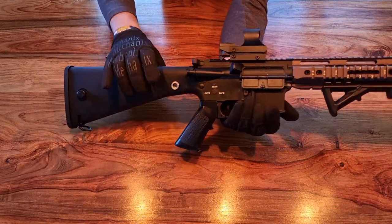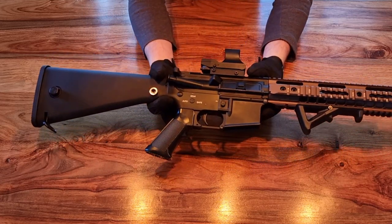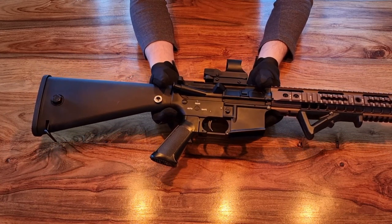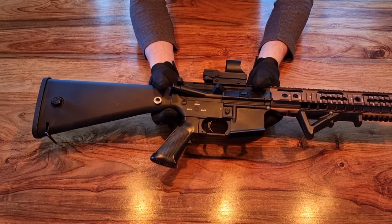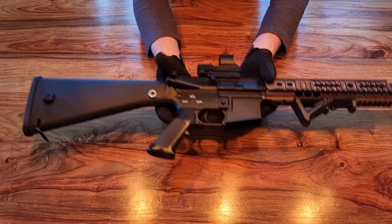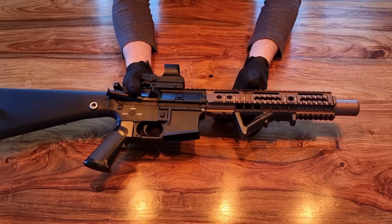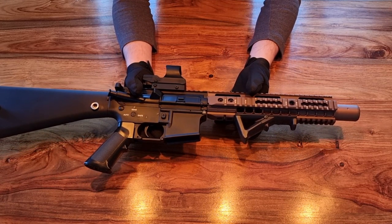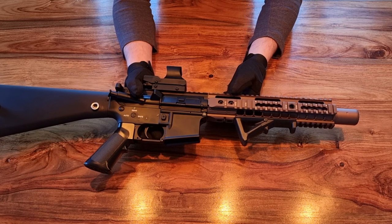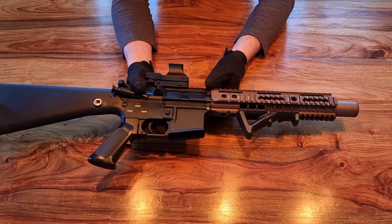The next problem was accessing the hop-up — the mock charging handle was catching, so I had to file down a little bit on the top edge of the receiver so the charging handle wouldn't catch on the gearbox shell. That's been resolved. Moving forward on the replica, those of you who have tried changing handguards before will know that barrel nuts can be tricky — you can have slightly off threads between the barrel nut and receiver. Thankfully in this case the barrel nut and receiver mated up without a problem.